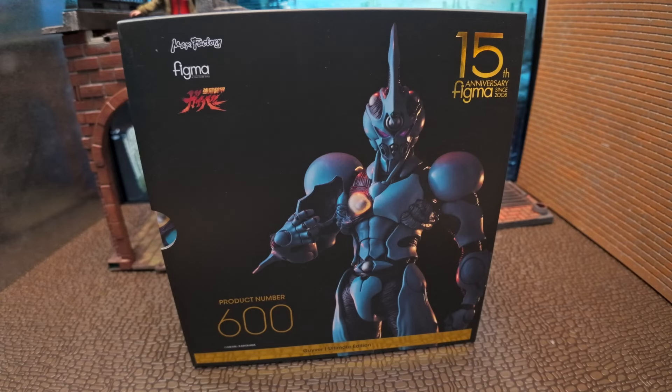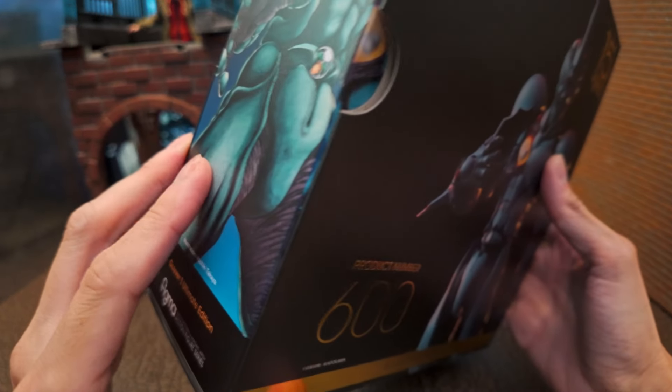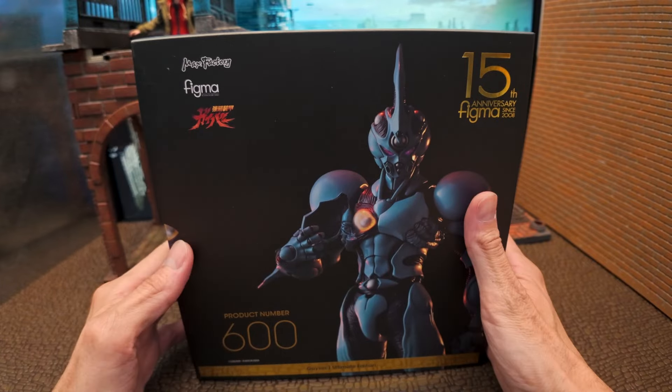Welcome to another episode of The Figure Central. Today we are going to be unboxing and looking at this Guyver figure — huge fan of the anime back in the day. Let's check it out.